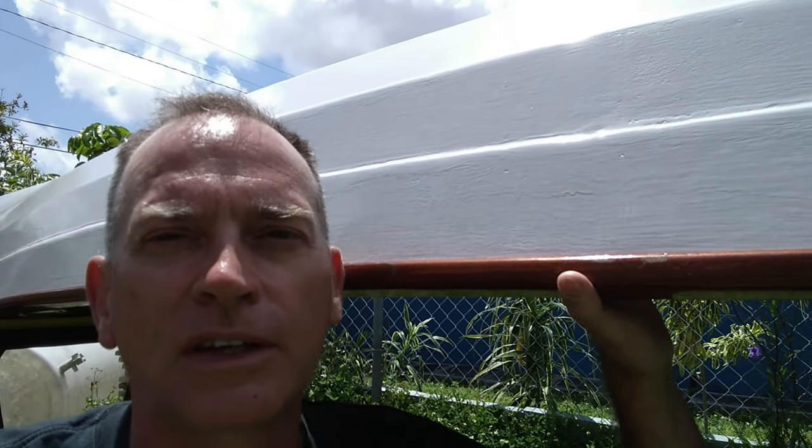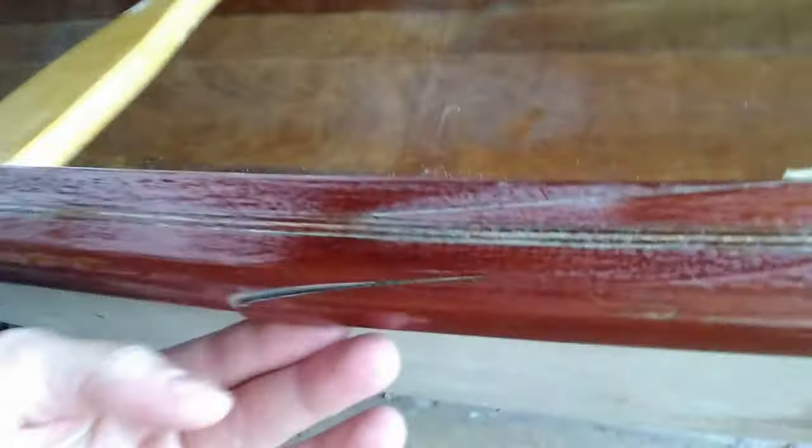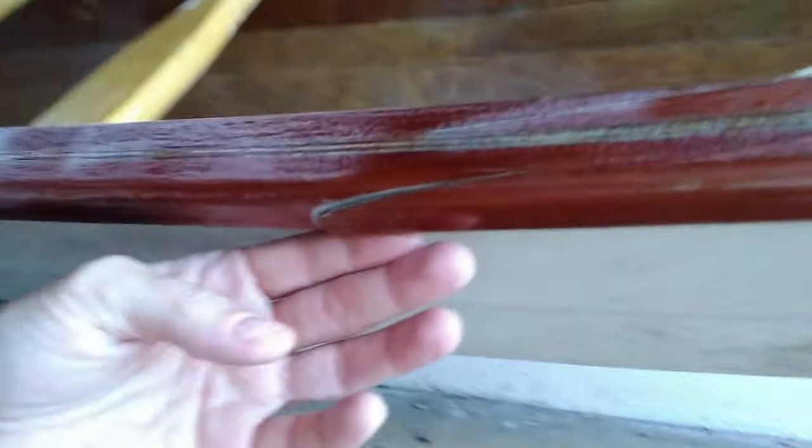I'm glad you're here and I hope you enjoy the video on how I fixed the crack in the gunnel. Press like if you enjoyed the video. So we're fixing the canoe. What happened is the gunnel has developed a crack — it actually has three cracks. I'm going to show the fix of one. The problem is a gunnel is structural, and we don't want to take it out on the water with a nicely developed crack because the gunnel is structural.